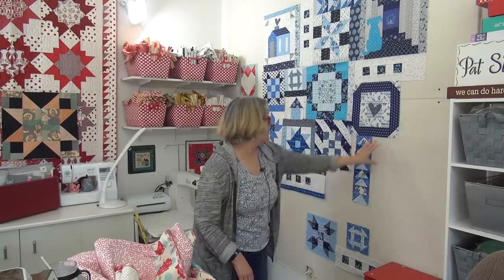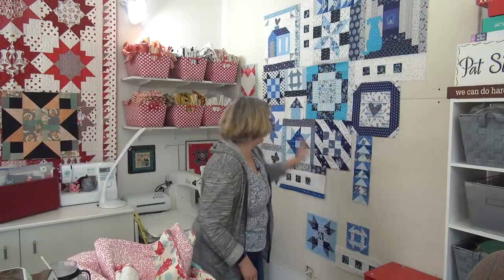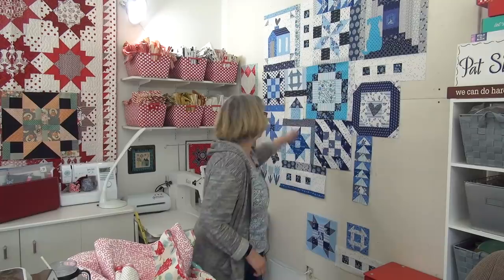We have these parts here before this whole middle section can be completed. Let me bring this over so let's take a look, because I did a couple of fun things with this block to show you how different it looks.